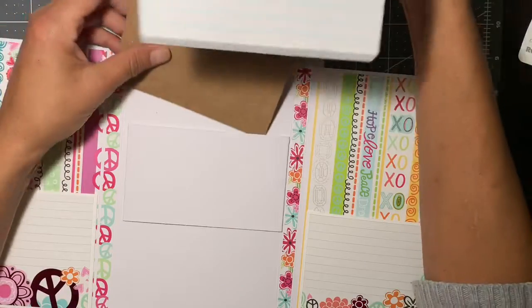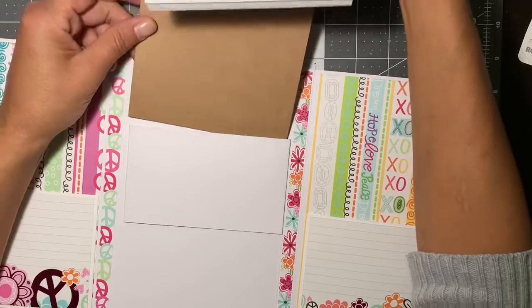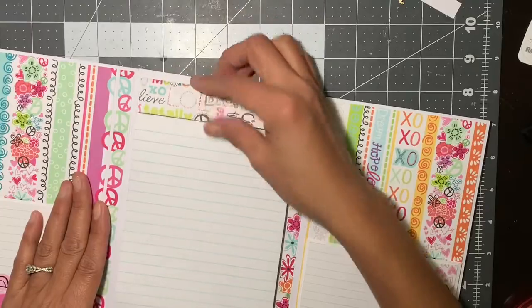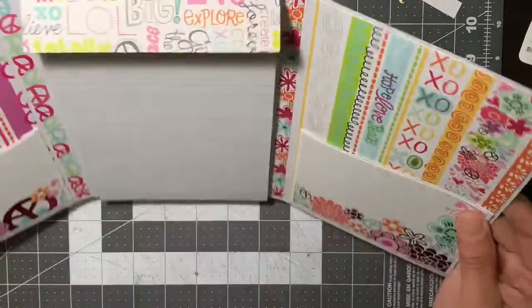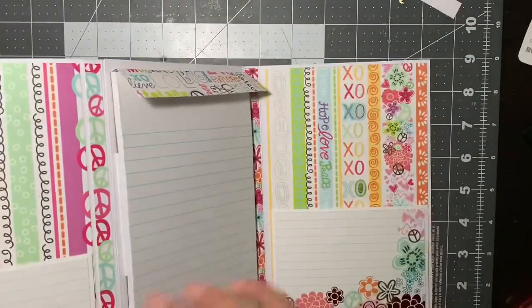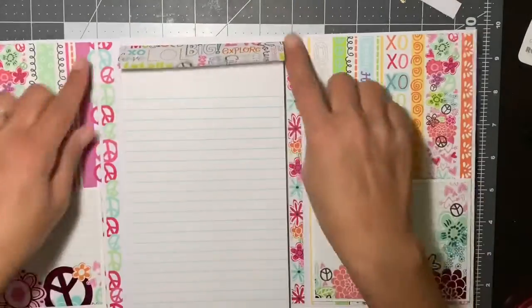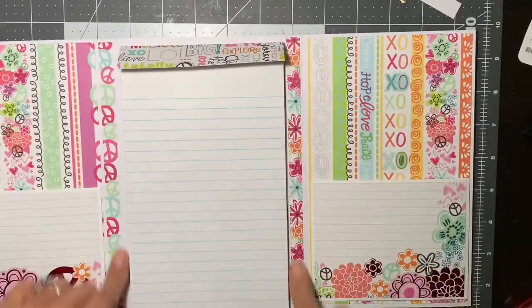I thought that was just ingenious because how many of us are always looking for a scrap piece of paper. And I think this just looks cute to have. I did it a little snug so it wouldn't shut down. And I did decorate my gussets.